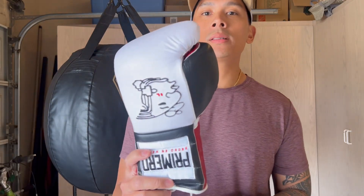If you guys have any questions or comments, put them down below in the comments box. I'll put the link in the description box where you can find these Primero Made in Mexico boxing gloves.